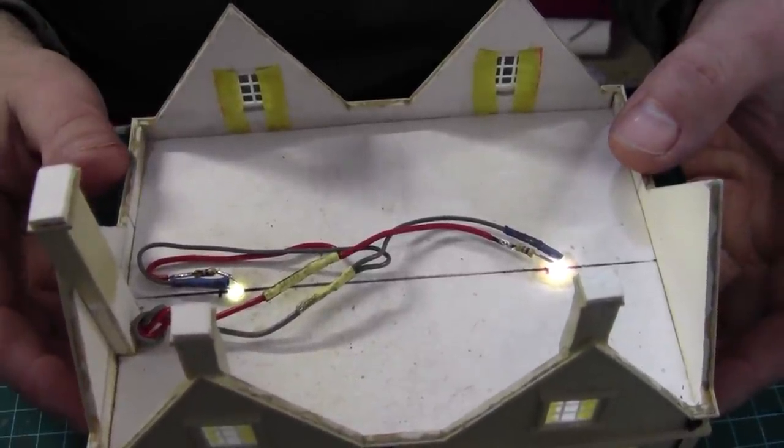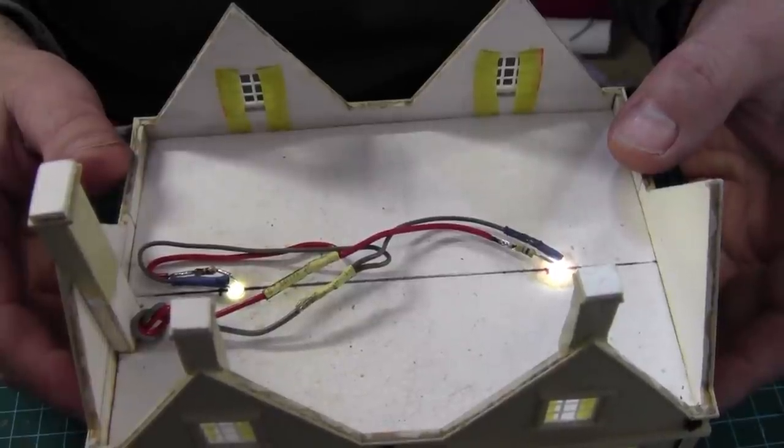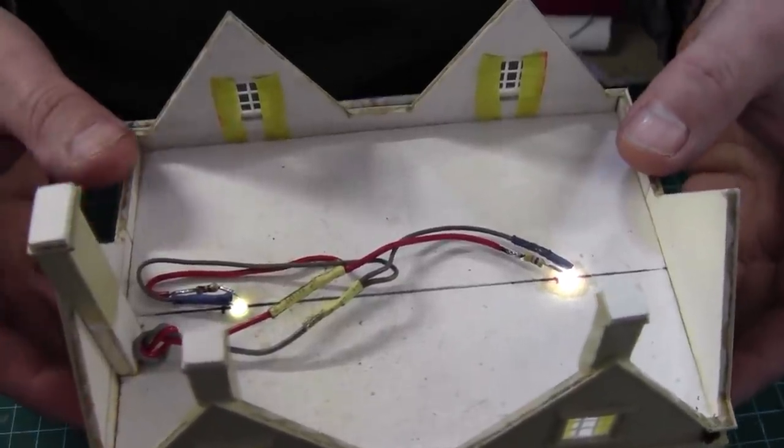That's the cables soldered together and tidied up. And as you can see, the lights are working. So what can we see in the windows?